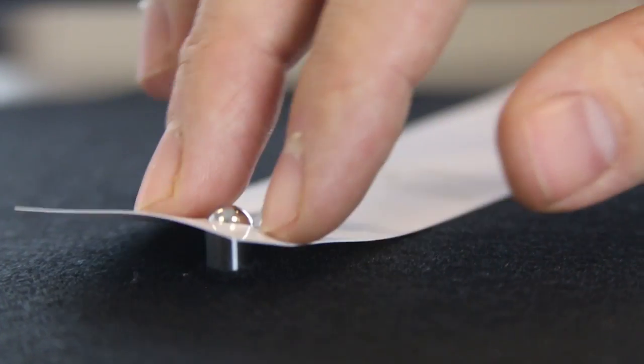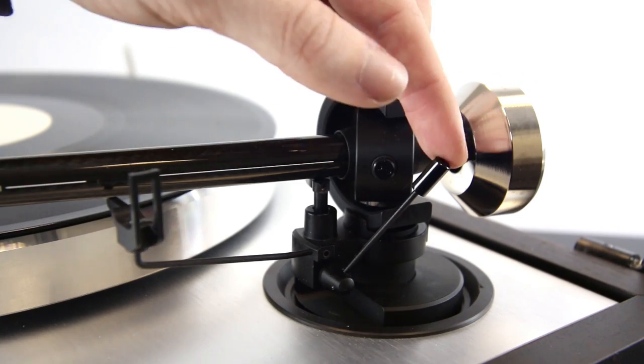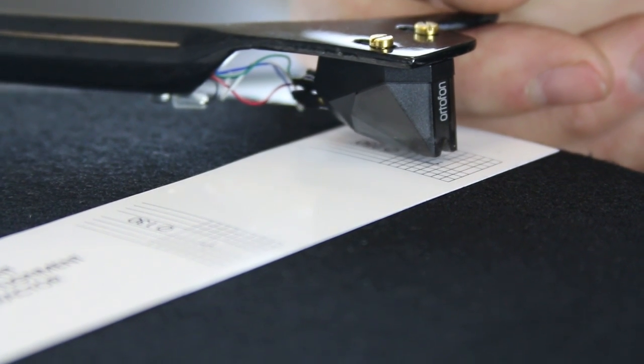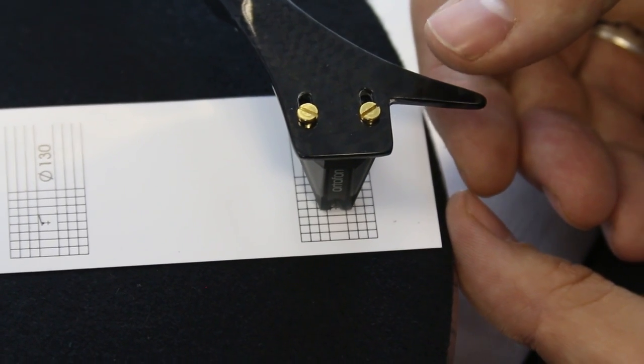Hook your protractor over the spindle on your turntable and swing it round to underneath the tonearm. Now, having removed the stylus guard, slowly lower the tonearm onto the marked point on the protractor. The aim here is to get the cartridge to line up square to the markings on the paper.